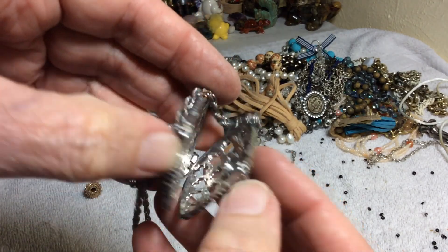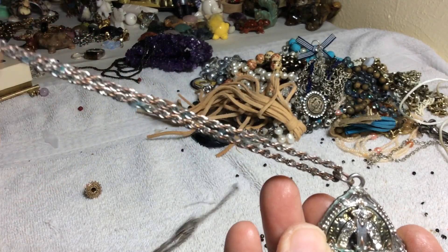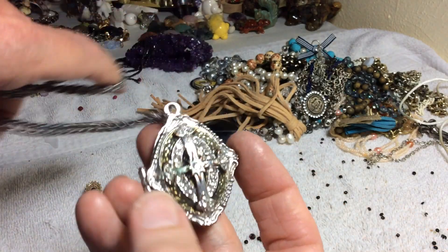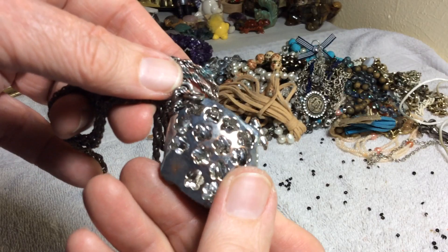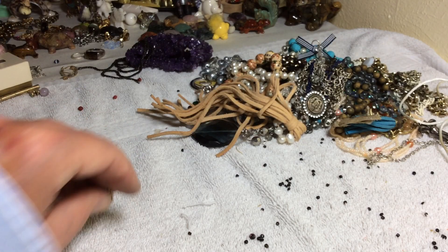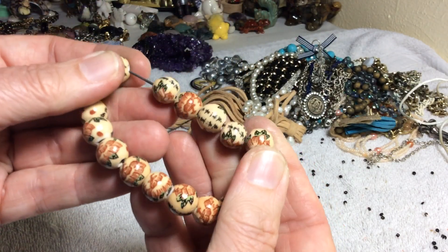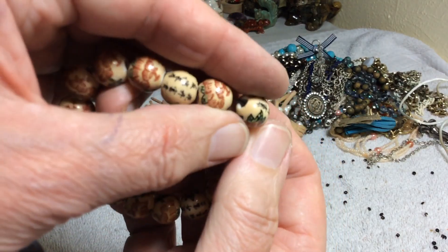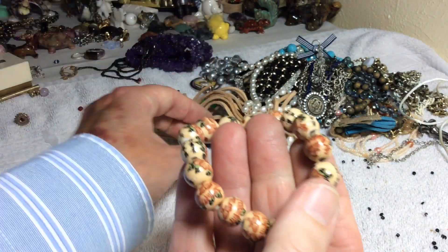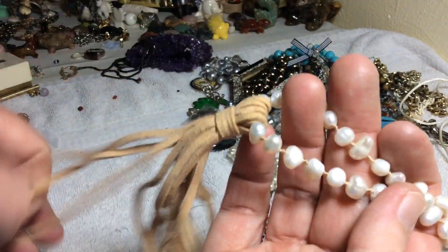It has a magnet and that corrosion is on here, but it's cool — real cool. I don't want to lose that. Three dollars — they're ceramic, I believe. Some pearls and some suede pearls.